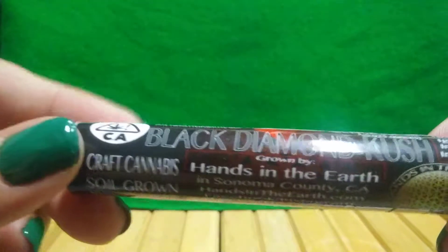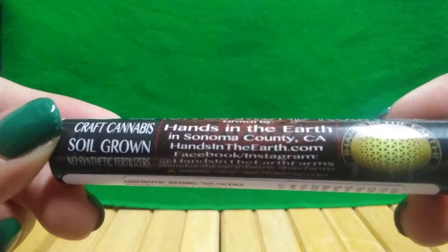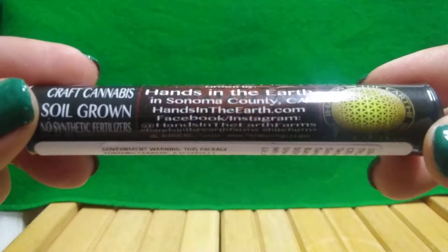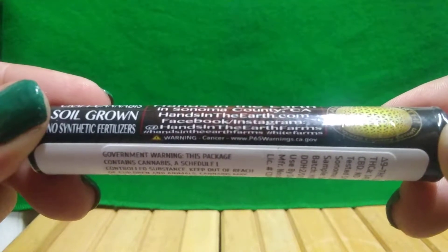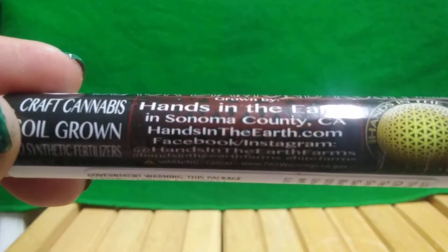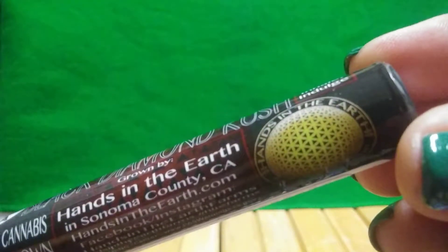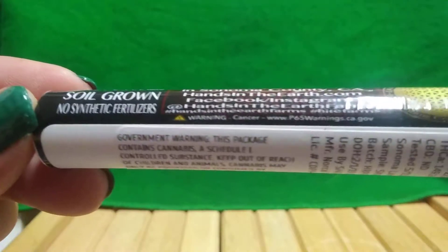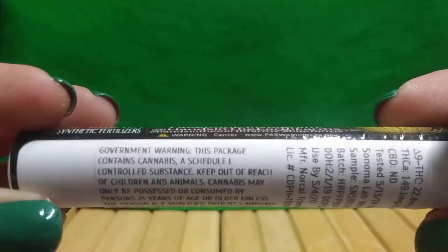All right, so let's get into it. They are on social media at Hands in the Earth Farms. Check out their logo. No synthetic fertilizers. Nothing on the end. And here's all the good stuff.